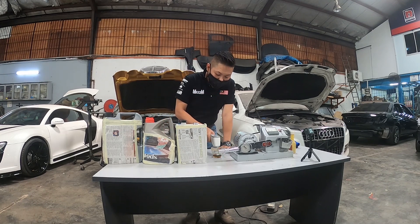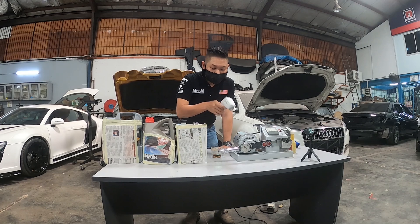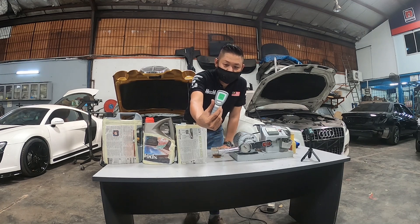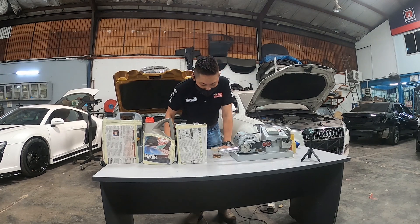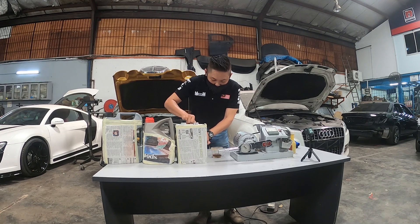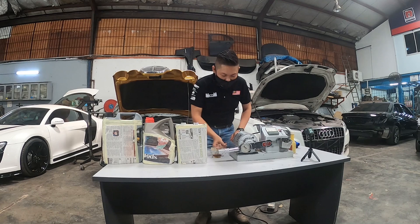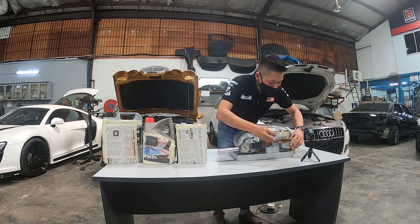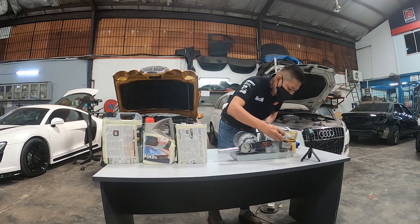We are using this thermometer to test. This reads 36.6 and my body temperature is 36.4, so this temperature is correct. I make sure the thermometer has no error. So we are going to pour the P engine oil into it.